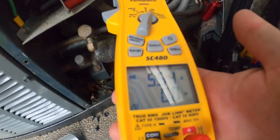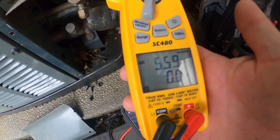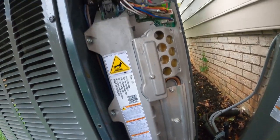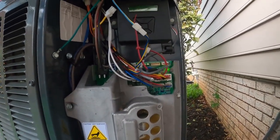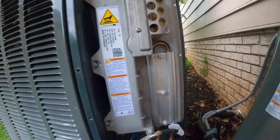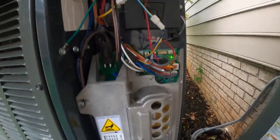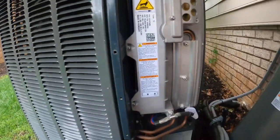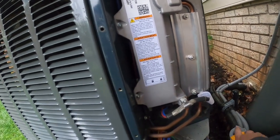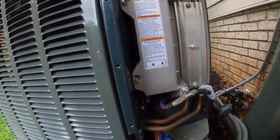I'm going to try to check the charge on it — it's cool out here. When you go into check charge mode it'll show you everything, and this thing is running pretty much at 100% speed right now. Look at that amp draw: 5.5 amps. That's pretty efficient for an inverter system like this running at 100%. The compressor's on, the fan's on, so I'm going to put some gauges on it real quick to get an idea what the pressures are.